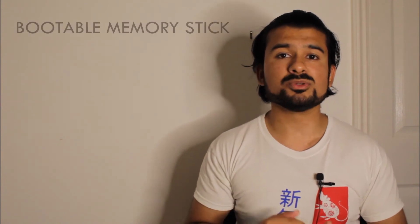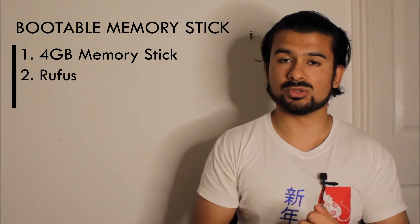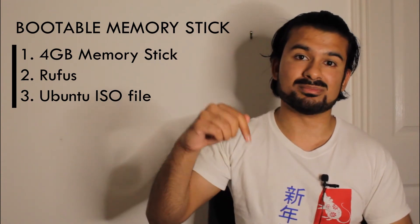In this episode we're going to show you how to install Ubuntu step by step. To install Ubuntu, you're going to need a memory stick with an operating system on it — this is called a bootable memory stick. To make one, all you need is a memory stick with at least 4 gigabytes of space, a program called Rufus, and the Ubuntu ISO file. The download links for the last two are in the description below. Make sure nothing important is on this memory stick, as it will be completely erased before loading the operating system.